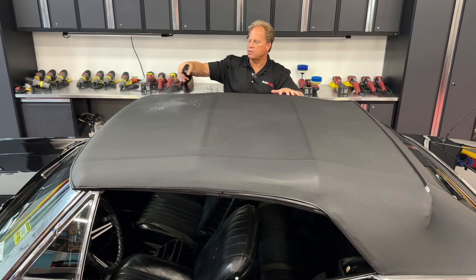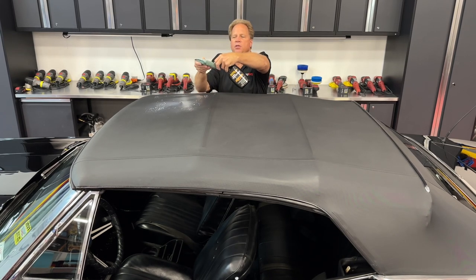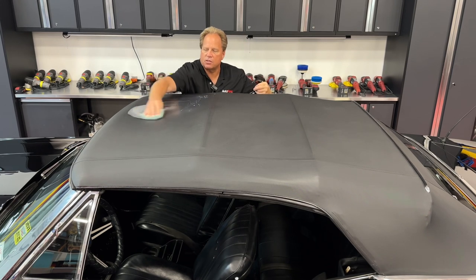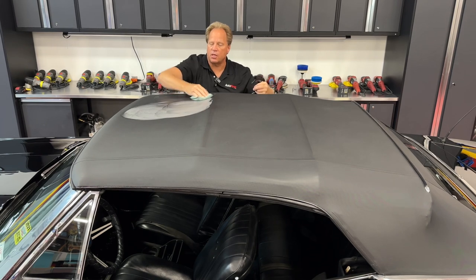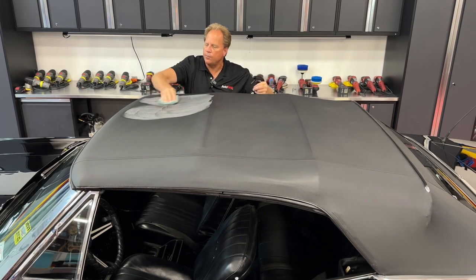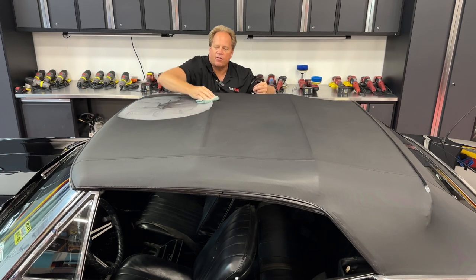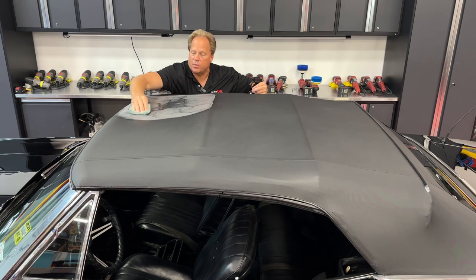You want to spray this on, and then what I recommend is get yourself an applicator like this and actually inject the product right into it so it's dampened with the product. Then you can just start massaging this in, kind of like you would if you were putting skin lotion on dried or sunburned skin. You just want to work this in really well, let it penetrate for about a minute, then come back with a clean microfiber towel and wipe off the excess. I guarantee you it's going to look brand new and it's going to be protected.